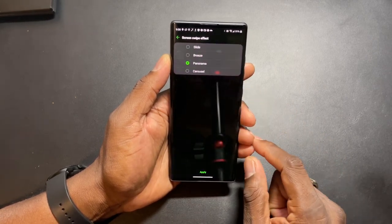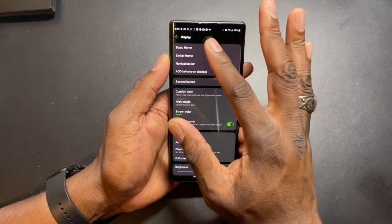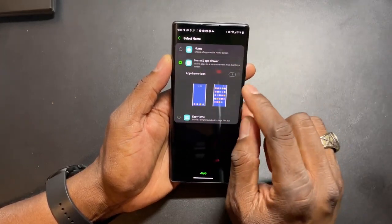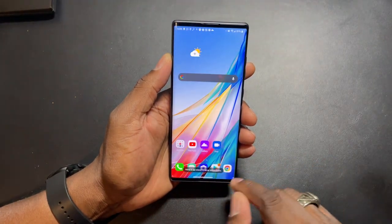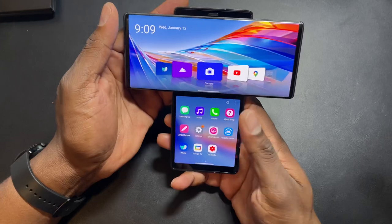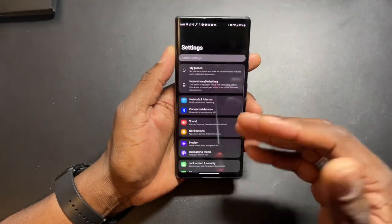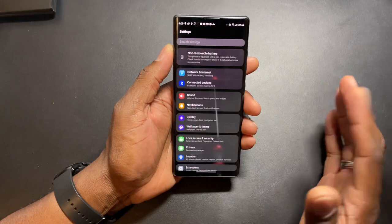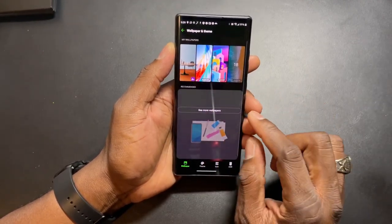Swipe slide effects: Breeze, Carousel, Panorama, Slide - these are your effects for the home screen. I don't like panorama. For showing all apps, I don't want the app drawer icon displaying on the swivel screen. I can try to adjust that. The animations on here feel a little slow. Themes and wallpapers - you've got to allow it and these are the default wallpapers, that's a pretty dope one on there right now.